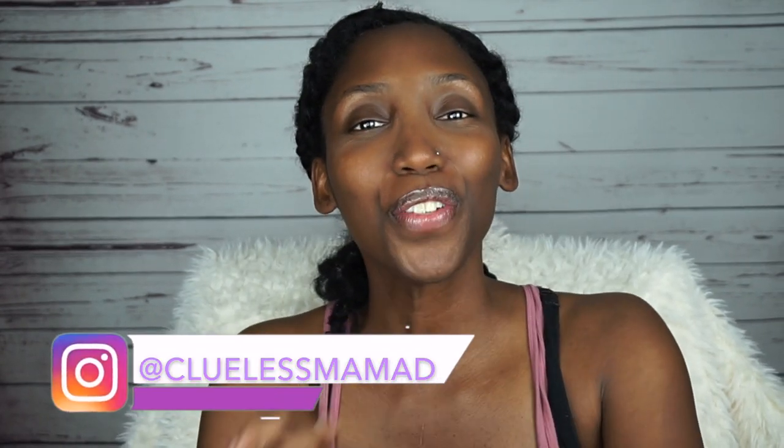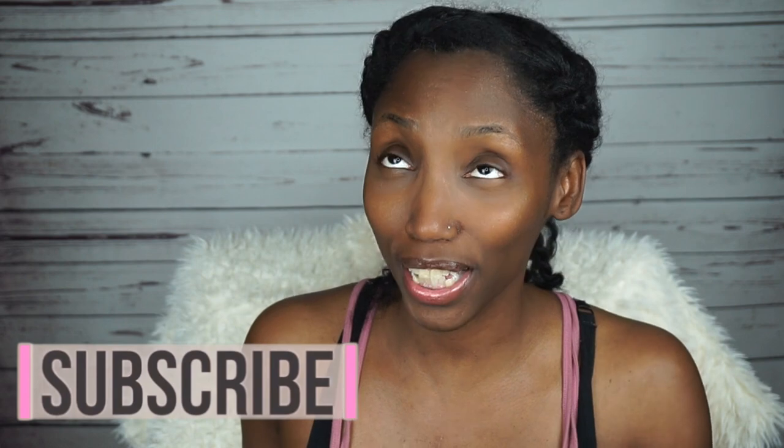I'm Dra with Clueless Mama D. If you don't know me, I do thrifty lifestyle affordable videos for fashion, decor, and DIYs. If that sounds awesome, we're already friends - go ahead and hit subscribe and the bell, because YouTube really likes hiding my channel from people who like it. Make sure you hit the bell!